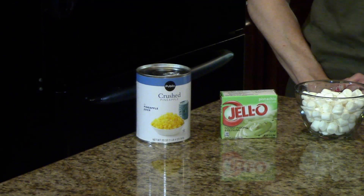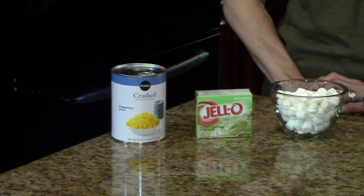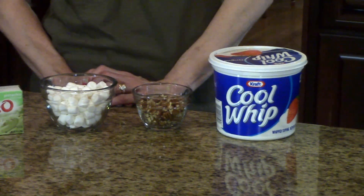The amounts of the ingredients that you're going to need to make this recipe will be listed in the information box below, or you can find it on the website. The ingredients are: you'll need a large can of undrained crushed pineapple, a box of instant pistachio pudding, miniature marshmallows, chopped pecans, and Cool Whip.